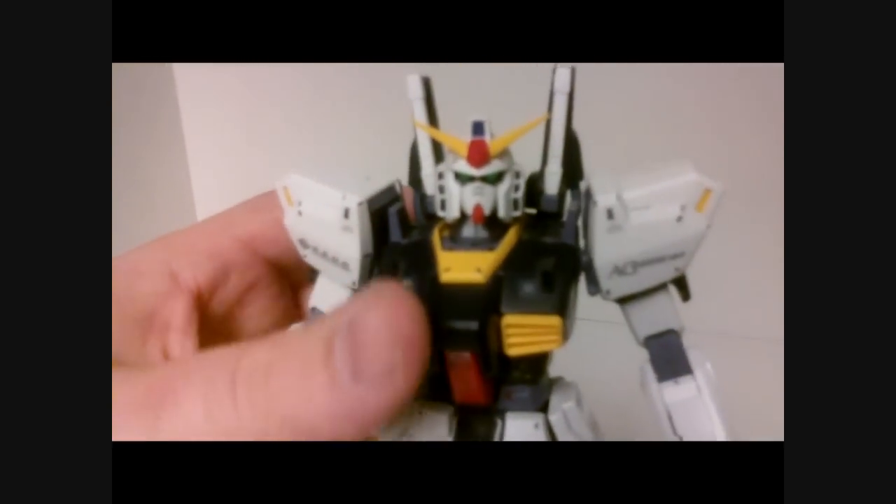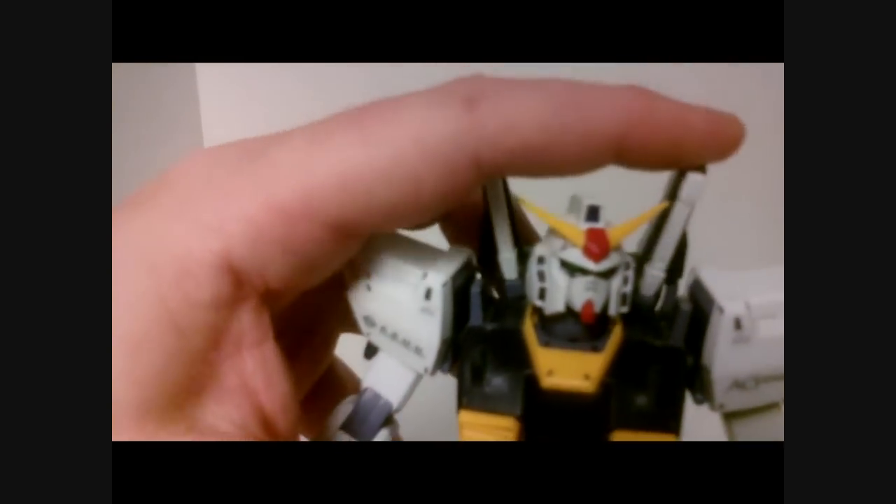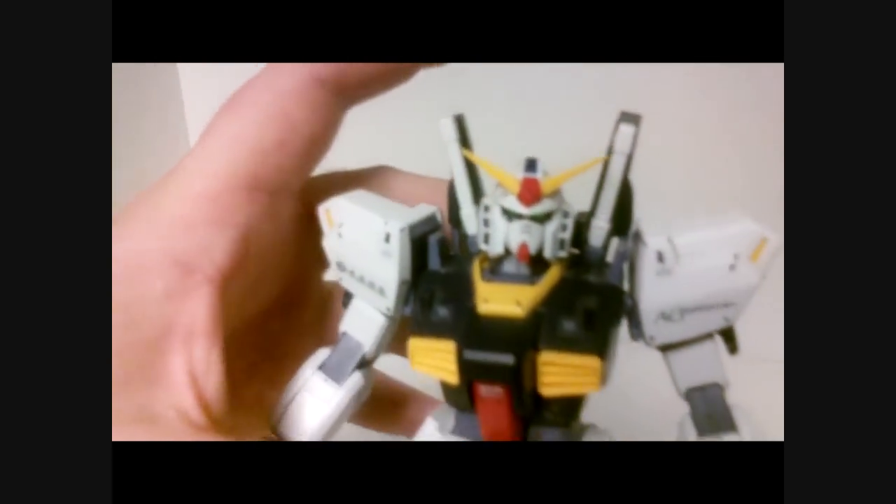The cockpit opens and you can see the pilot inside. The section that holds the beam sabers is on a ball joint, so that'll go anywhere, as will the head. The hands are standard 3-1 with thumb hands, from before the 2.0 hands came out.